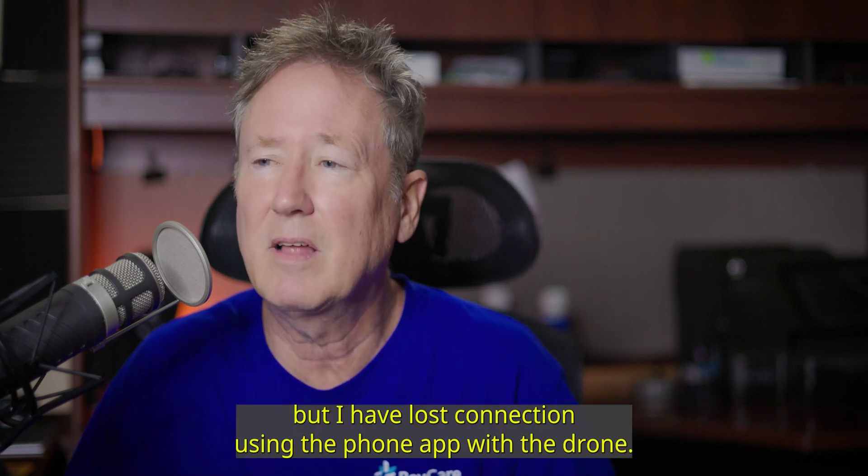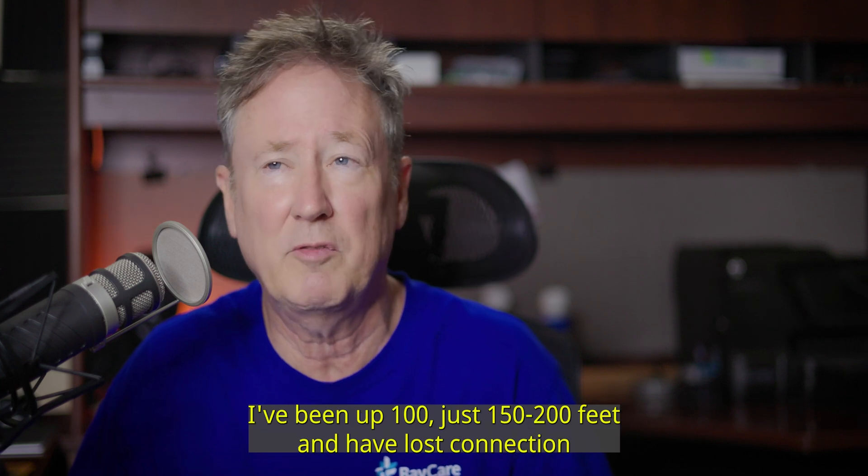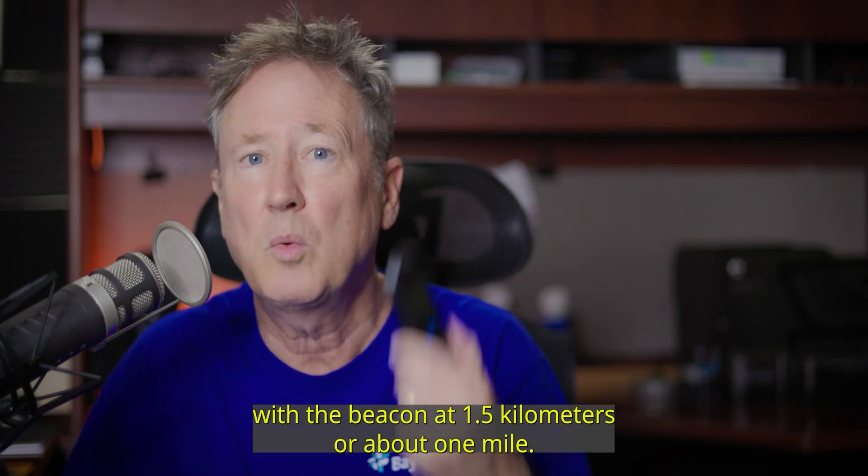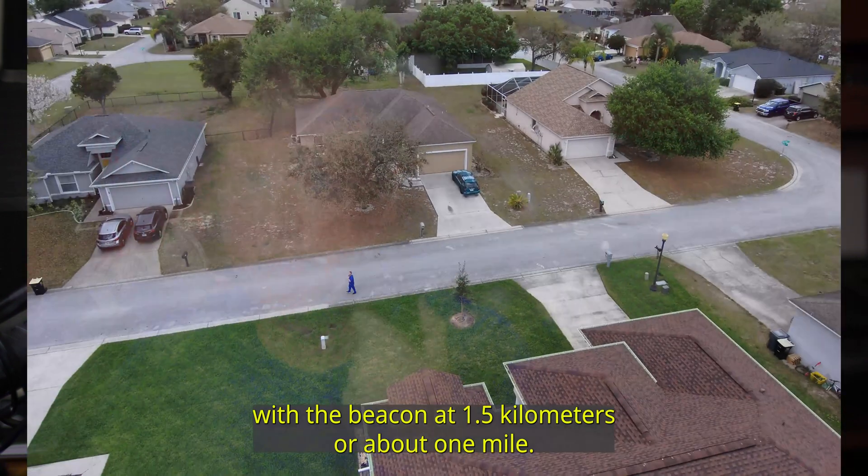But I have lost connection using the phone app with the drone. I've been up to just 150, 200 feet and I've lost connection. With the Beacon you get 1.5 kilometers or about 1 mile.